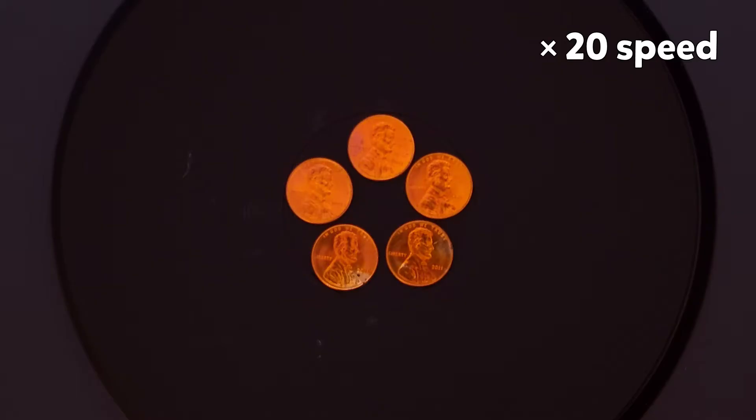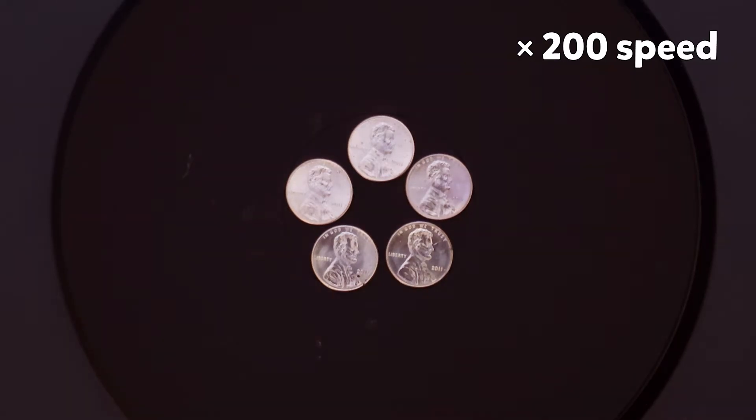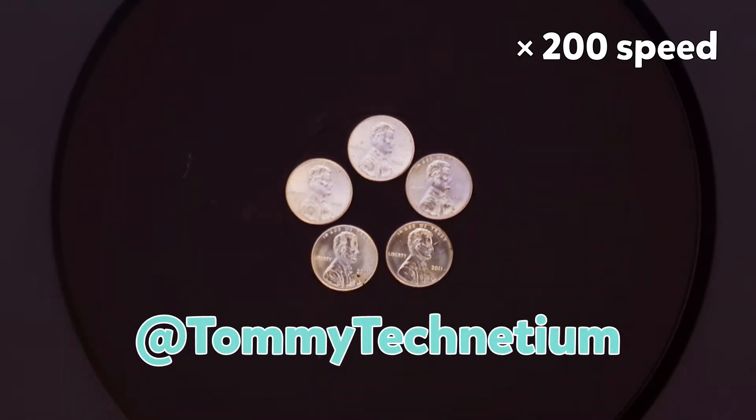Fortunately, there's a safer way to turn a copper penny silver and gold that doesn't use any chemicals, and this one can be done at home. I first saw it in an article by Thomas Kunselman and Levi Hogan — I'll add a link to that in the description, as well as a link to Thomas's YouTube channel, Tommy Technetium. Want to see how it's done? Then let's get scienced!